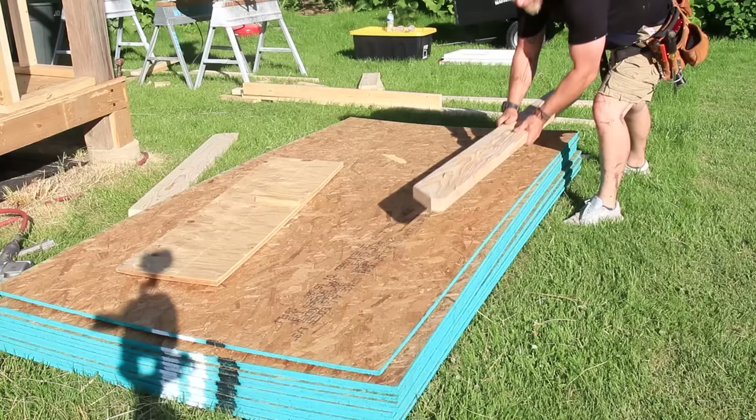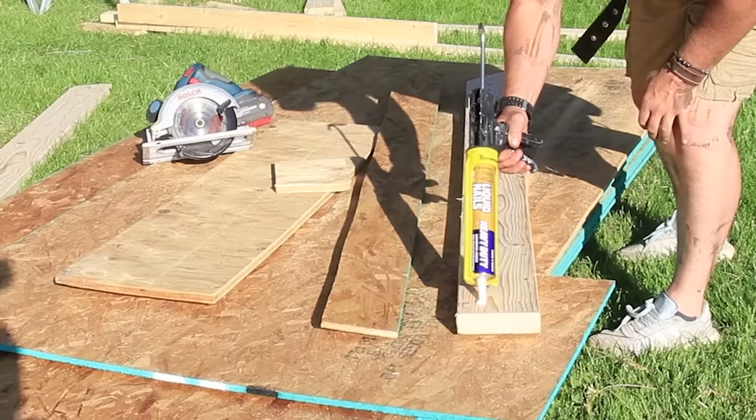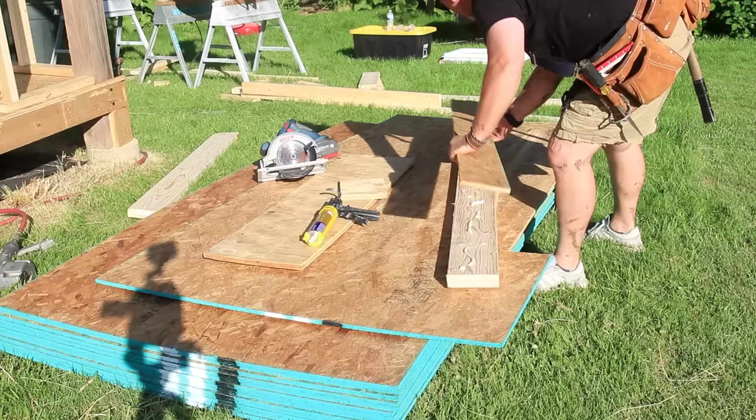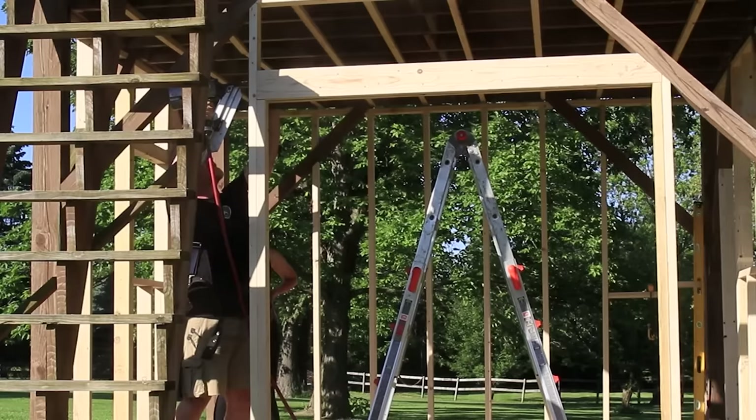Next I started putting together the header for the door opening. I used a piece of half-inch plywood sandwiched between a couple of two-by-sixes with a lot of construction glue and nails. This gives me a large opening and transfers all the overhead weight from the rest of the shed.